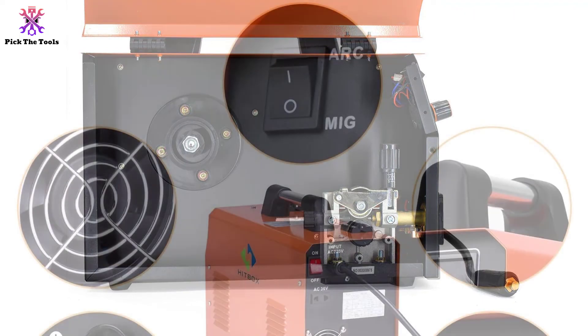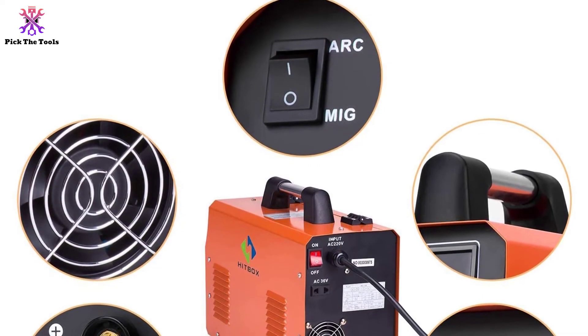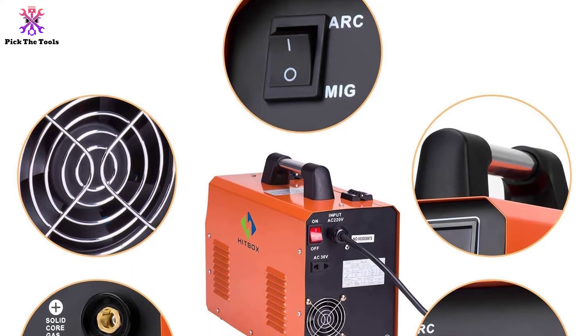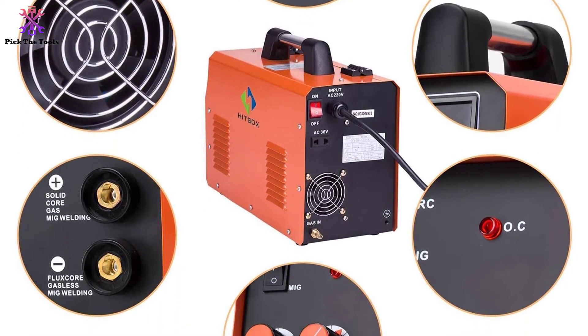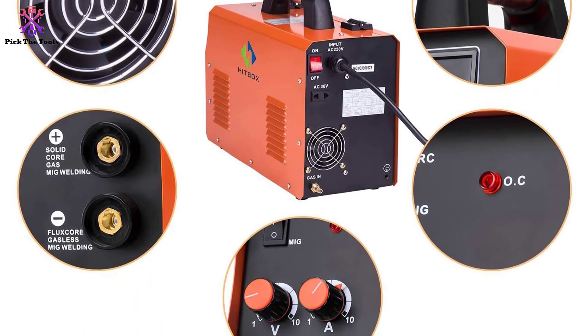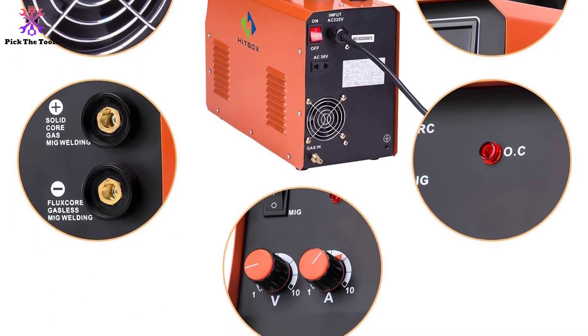The only real issue with this otherwise wonderful welder is that the instruction manual is very difficult to understand. This shouldn't be a problem for experienced welders, but might cause some concern for someone that is just getting started.